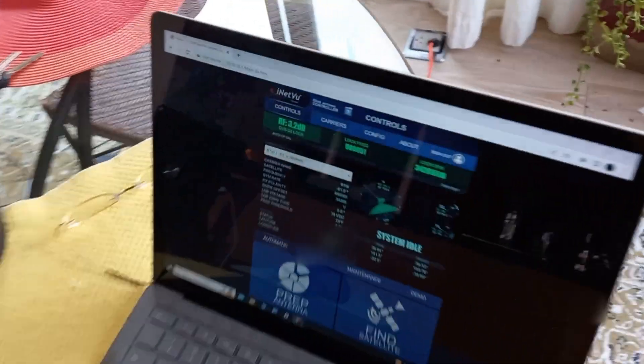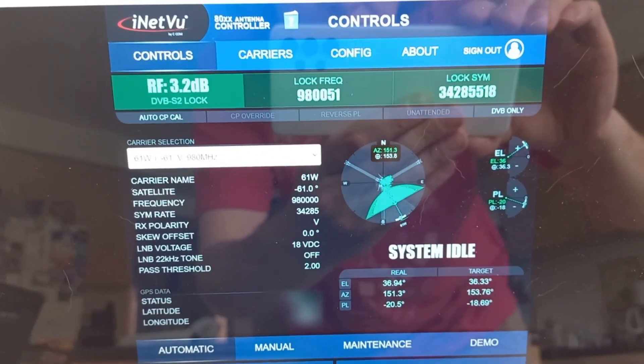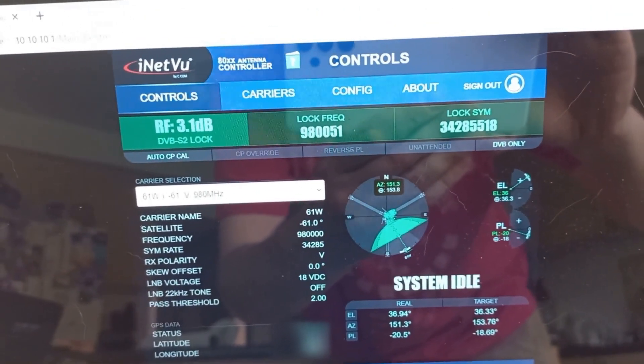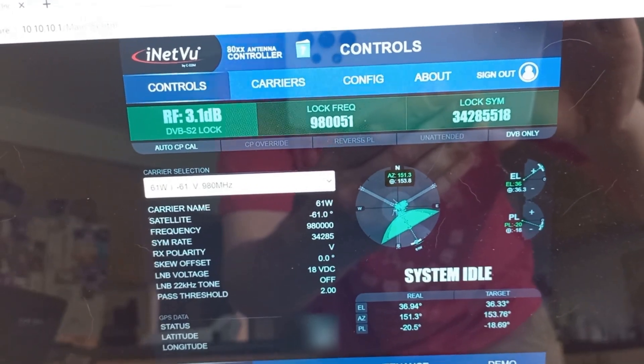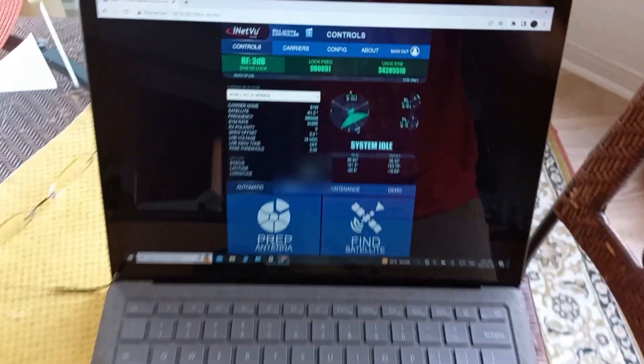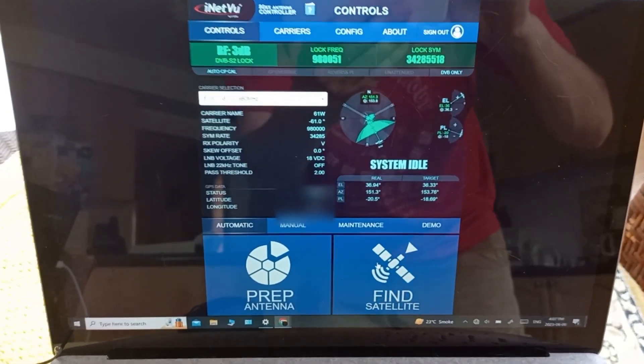Looks like it's found it. Let's go over and look — yes, we have a lock. Excellent. Nice signal too — very good. That's how the system auto-acquires.